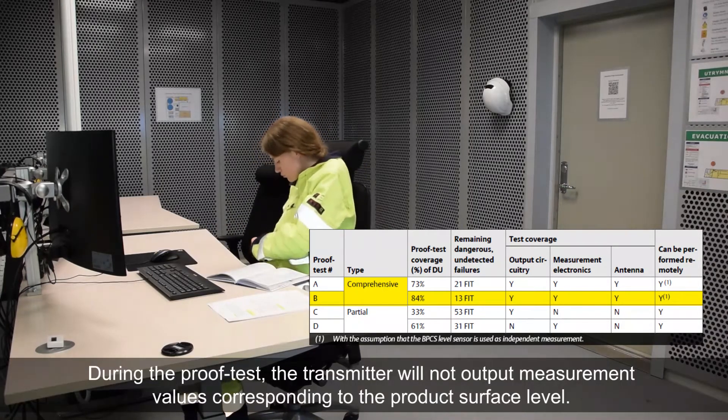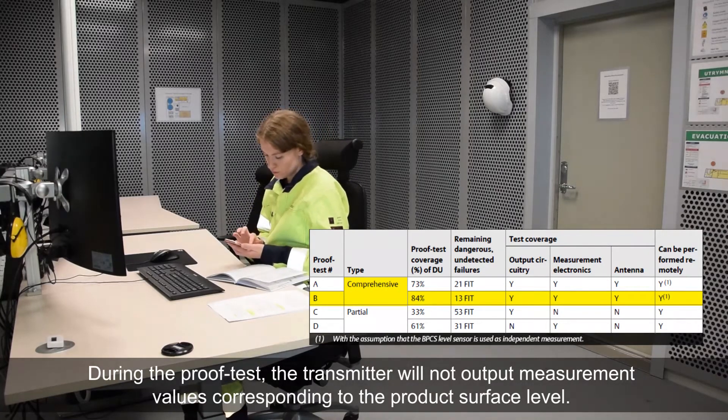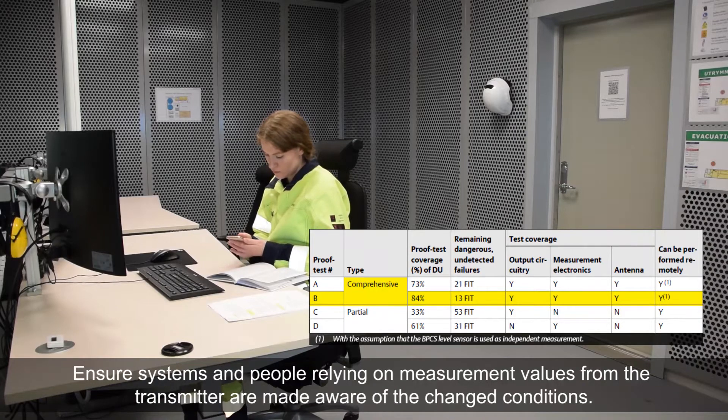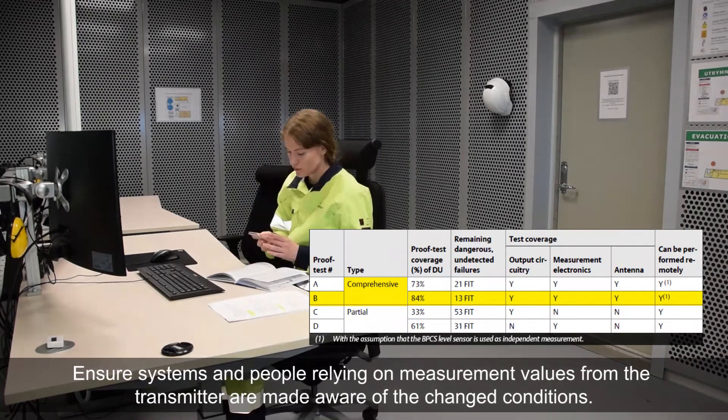During the proof test, the transmitter will not output measurement values corresponding to the product surface level. Ensure systems and people relying on measurement values from the transmitter are made aware of the changed conditions.